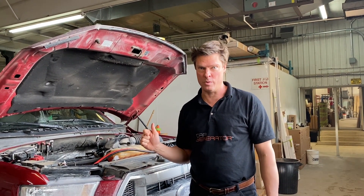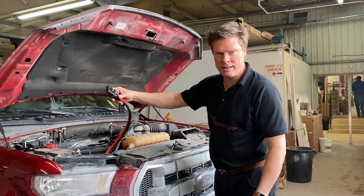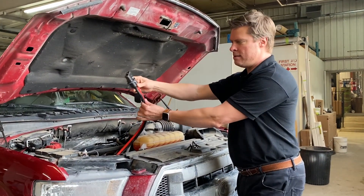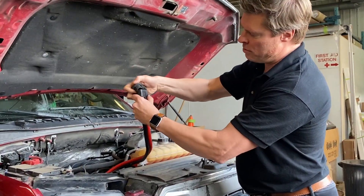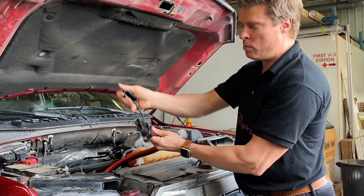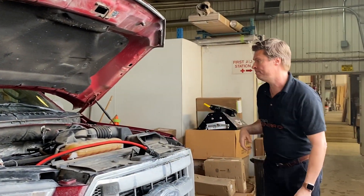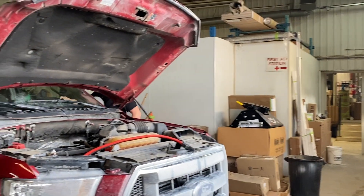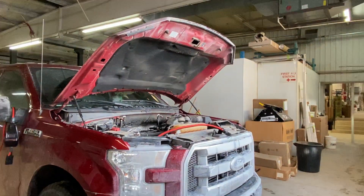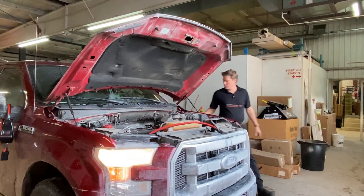This is the Car Generator kit that's installed. As you can see, this is a quick little connector here that when you're not using it tucks away inside your engine compartment, and when you're using it, it just comes off.